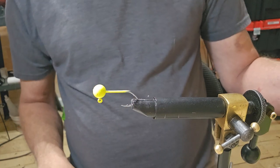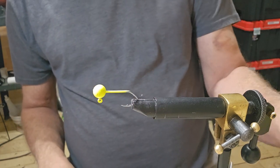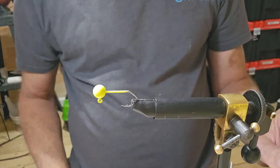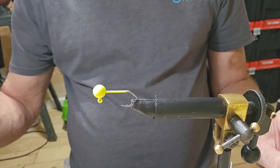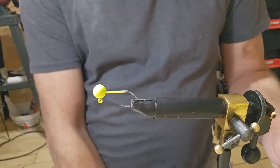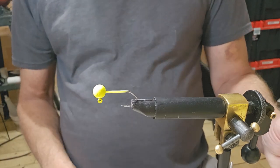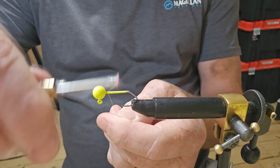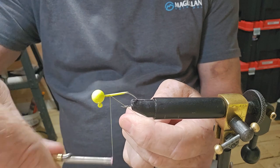Hey everybody, welcome back to another video. I'm going to be doing something new here today, I've never done this. We're going to give it a shot — we're gonna try palm ring marabou.